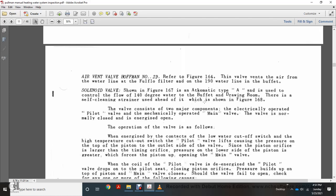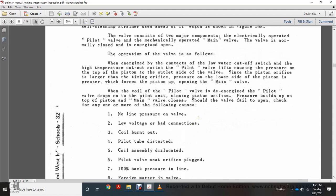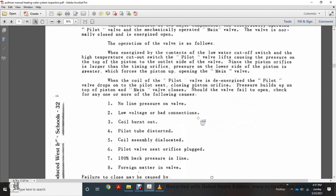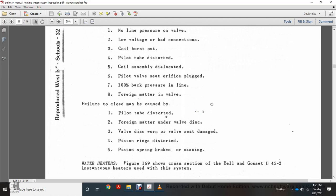The Huffman air vent valve, shown in figure 164, vents air from the water line and full filter. The 190-degree water line solenoid valve, shown in figure 167, is an automatic type controlling the flow of 140-degree water to the buffet drawing room, with a self-cleaning strainer as shown in figure 168. The valve consists of two major components: an electrically operated pilot valve and a mechanically operated main valve, normally closed and energized to open. When energized, the pilot valve lifts, reducing pressure on top of the piston; line pressure on the lower side forces the piston up, opening the main valve. When de-energized, pressure builds up on top of the piston and the main valve closes. Failure to open may be caused by: no line pressure, low voltage, bad connection, clogged pilot tube, dislocated pilot valve seat, or plugged back pressure material in the valve. Failure to close may be caused by: plugged pilot tube, foreign matter under the valve disc, worn valve disc, damaged valve seat, distorted piston ring, or broken/missing piston spring.